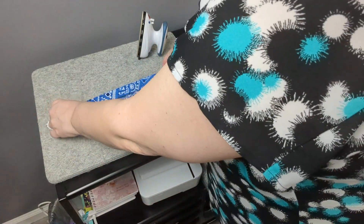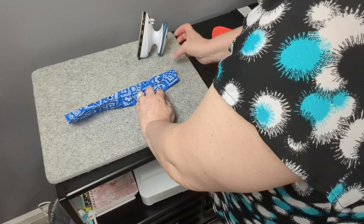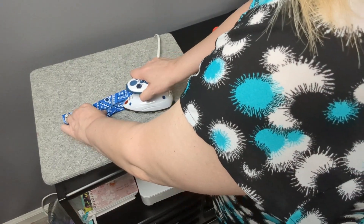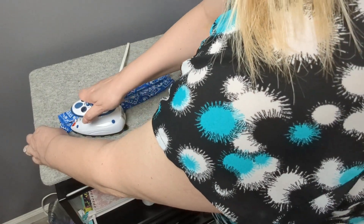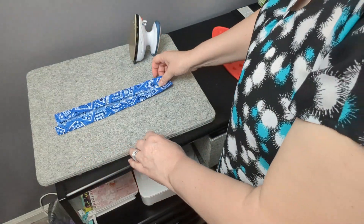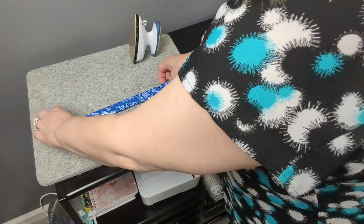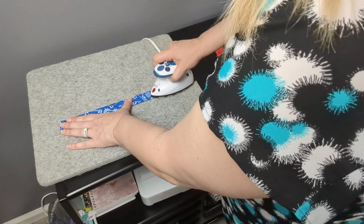Turn your fabric around and do the same thing to the other side. Once you've pressed both sides in, fold the whole thing on top of itself and give it a good press all the way down.